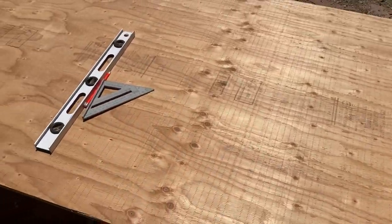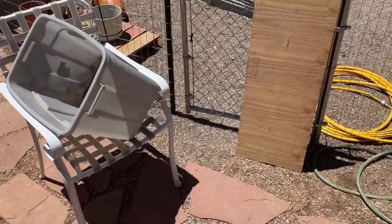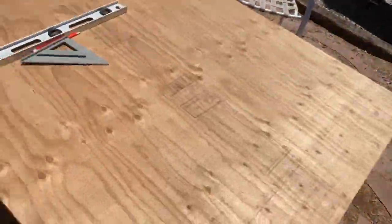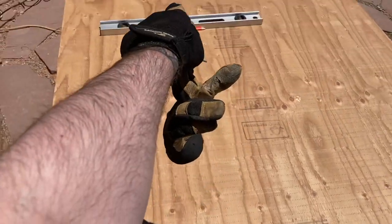Here's the big sheet I just cut. It's a regular four-by-eight sheet — I cut this little piece off, and now I'm going to measure 11 inches wide and cut all the way down.